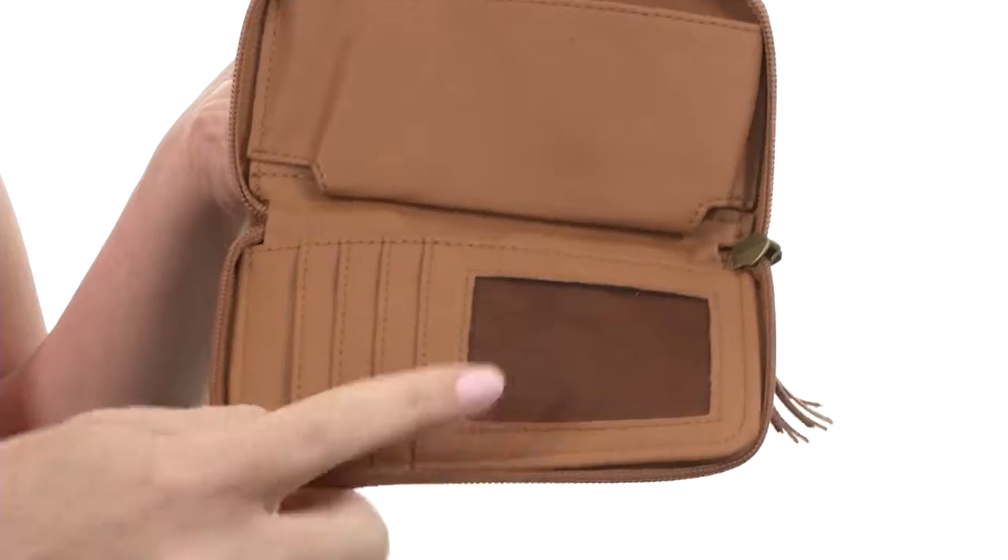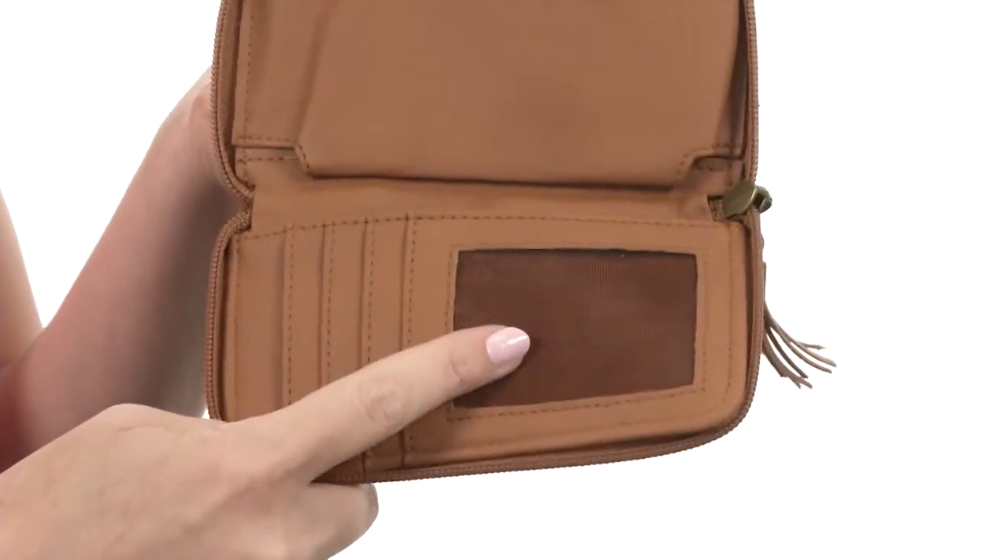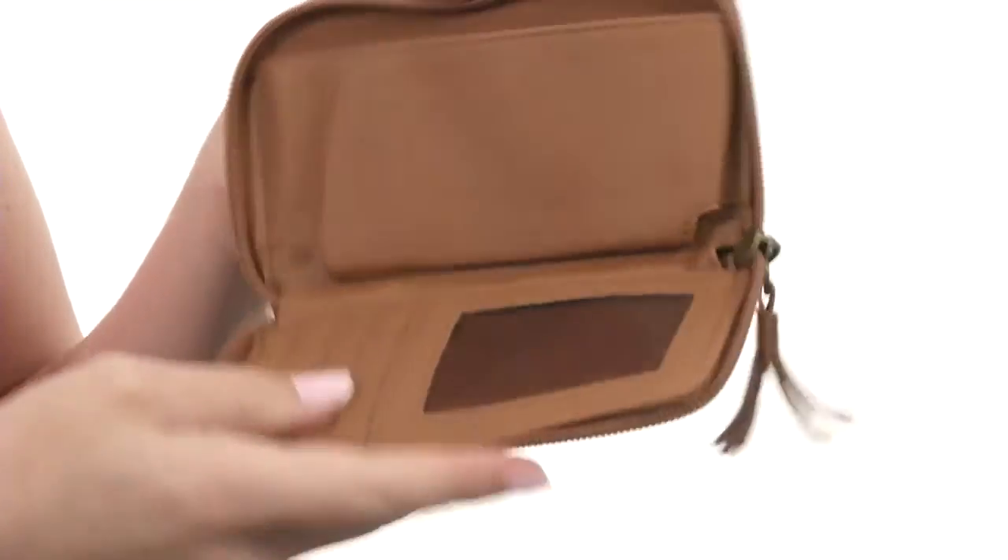It opens up just like so with a complete zip around and is nicely lined on the interior with a mesh ID window display, card slots and even room for a cell phone. Add some charm to your handbag today with an amazing new wallet.